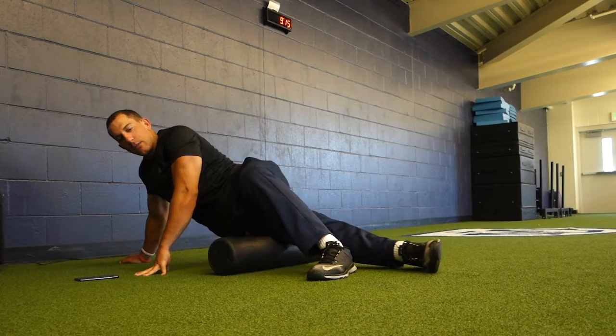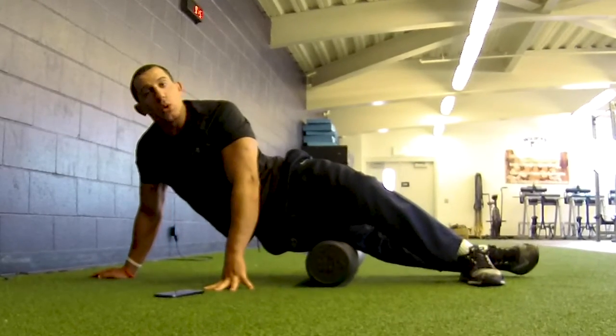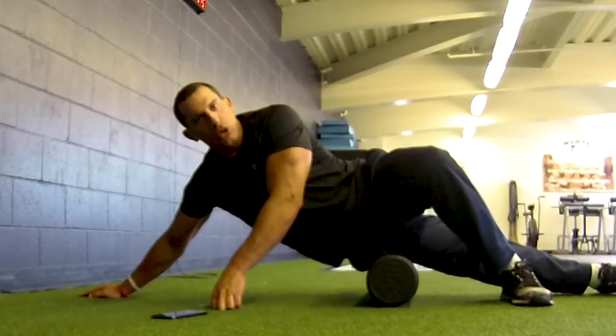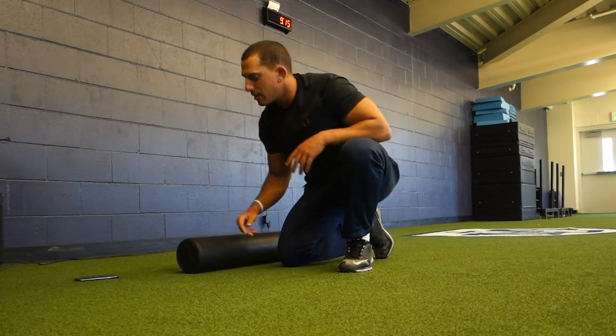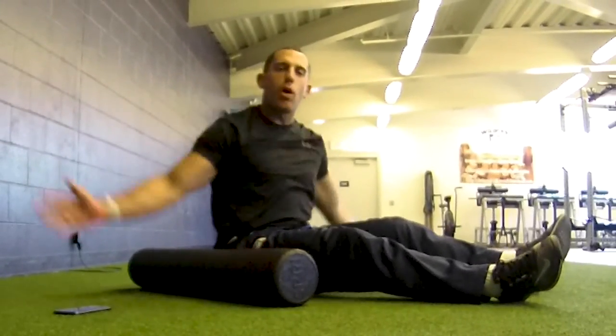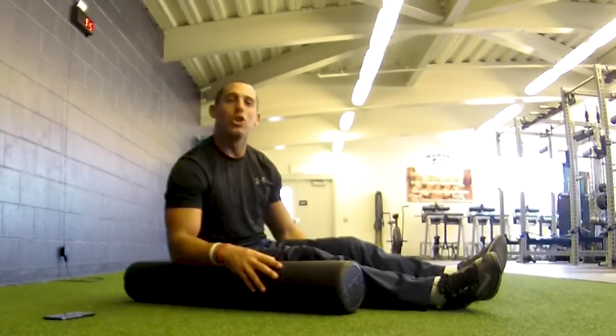The first couple of times the foam roller is going to feel painful and you won't want to do it consistently — but do it every day. I recommend 99% of you foam roll every single day. It's going to make you more mobile, open up stress in your muscles from sitting or lying down all day. If you feel stiff or like you're getting old, this is going to help you fight that. Try the foam roller, guys. If this video helped, hit the like button, subscribe, and share it with a friend. Thanks for watching and I'll see you next video.